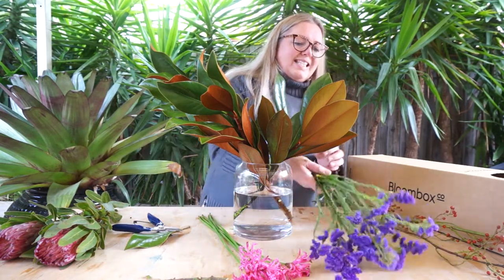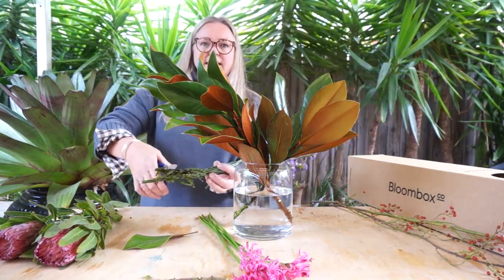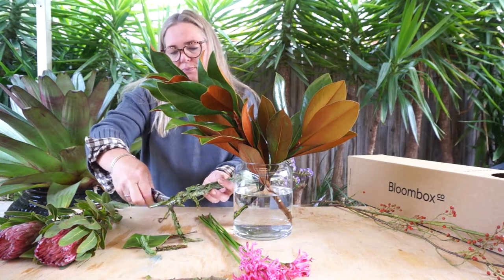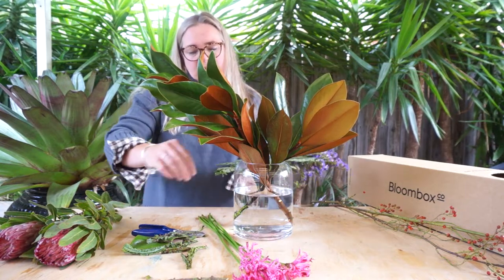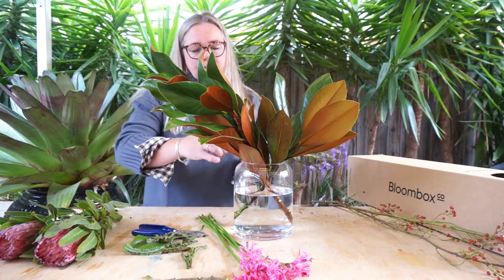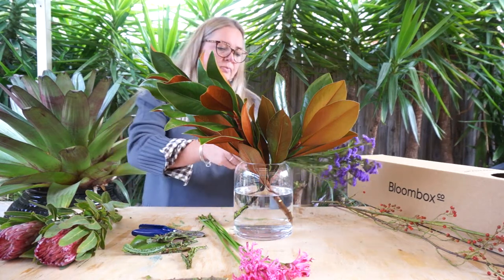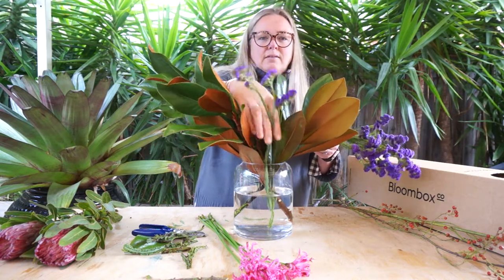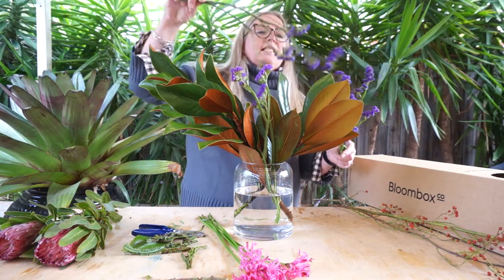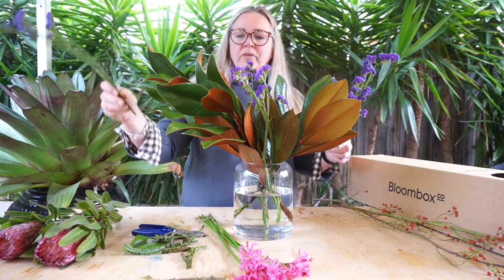We're then going to work with the Status. Now the Status — this gorgeous paper-like Status — you just need to give the stems a little trim. Remove any little brown bits by pulling your fingers down the stem and removing any lower leaves. Then what you want to do is just evenly distribute the Status amongst the Magnolia. If you have a really nice tall piece, try and use it in the middle — that way you'll end up with a nice symmetrical arrangement.